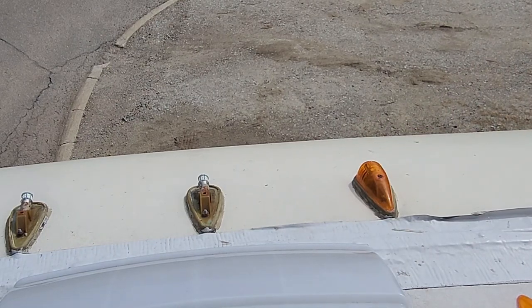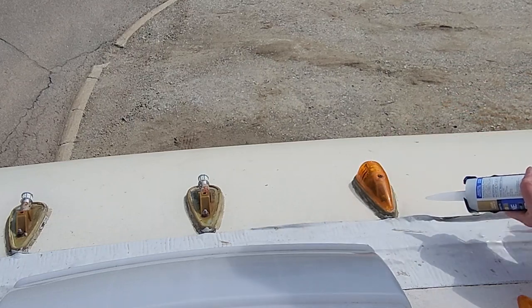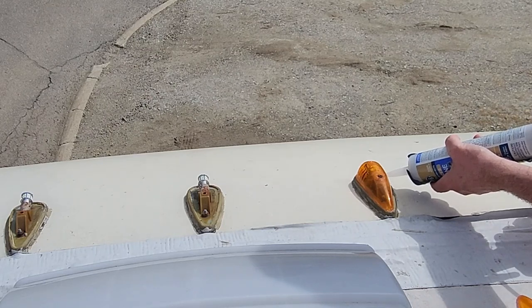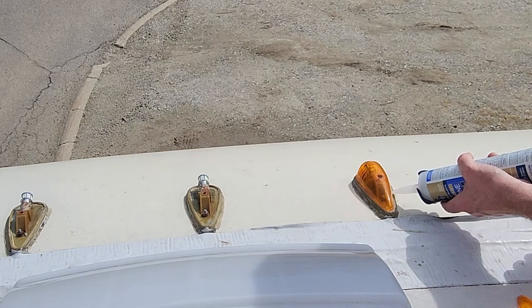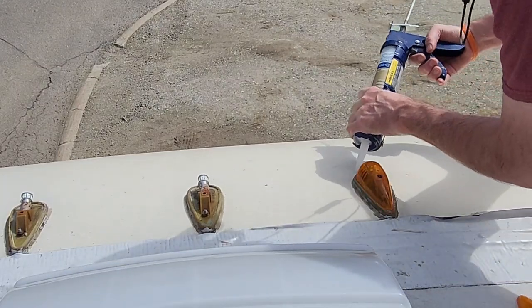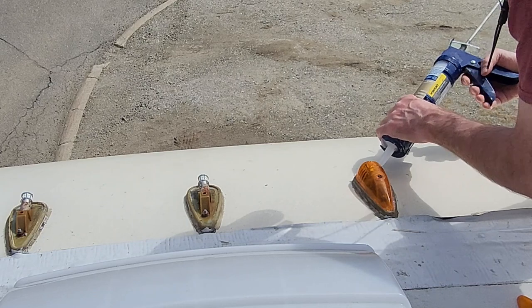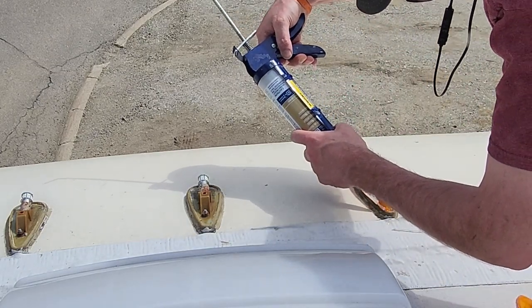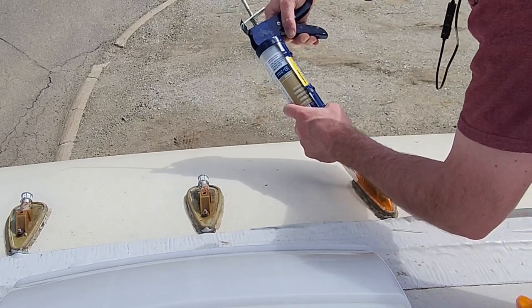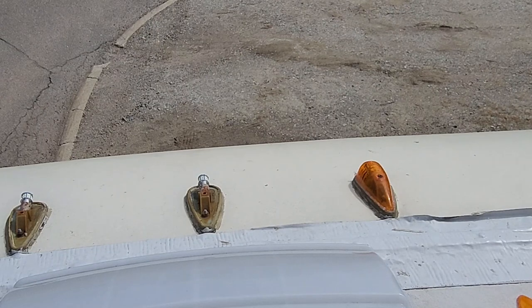So the screws are not like super huge, so they're not going to go down too far. Now I'm going to put a bead of caulking on the outside — you can see the stuff I put on the inside is coming out a little bit. I am not a professional by any means, I am just a DIY guy. Do your own research if you think there's a better way to do it — this is just the way I do it.